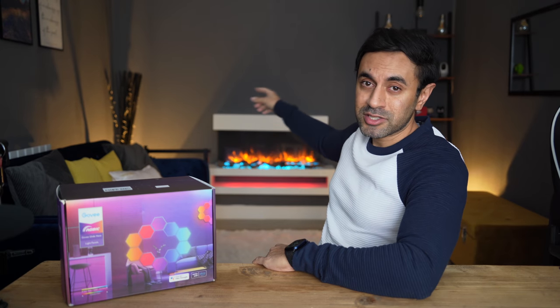I'm going to place it on the wall behind me, just above my electric fireplace, in a design I'm still figuring out. The app will recommend plenty of designs you can use with the ten light panels that come in the box, so let's get straight into it.